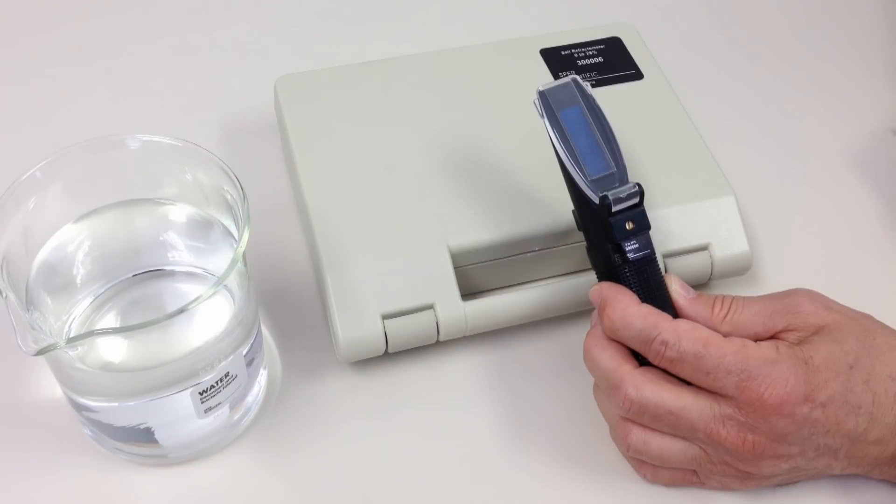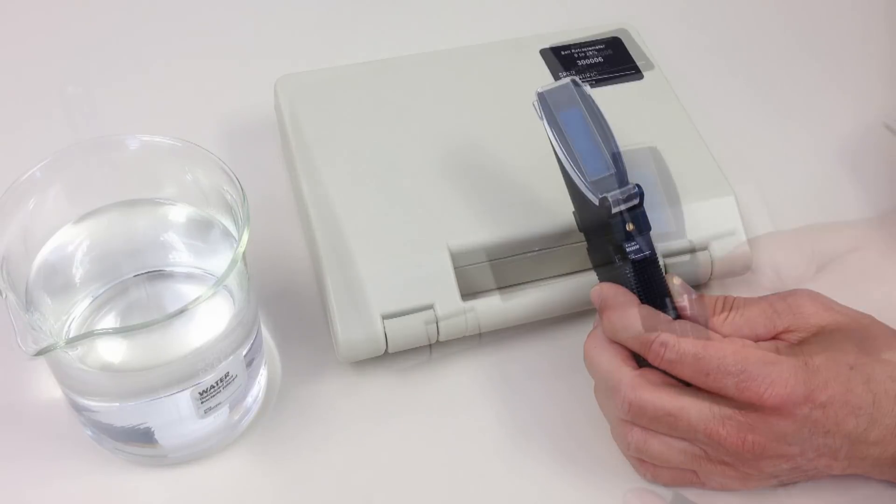Spear Scientific Portable Refractometers work in ambient light with no battery or other power source necessary. With reasonable care, their reliability, precision and optical performance will last forever. They're easily portable and convenient for use in labs, on production lines or in the field.